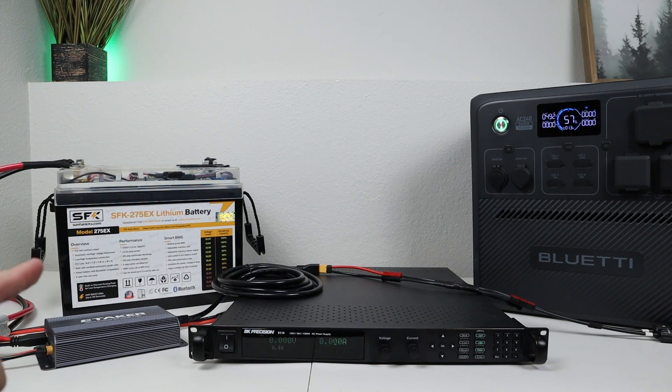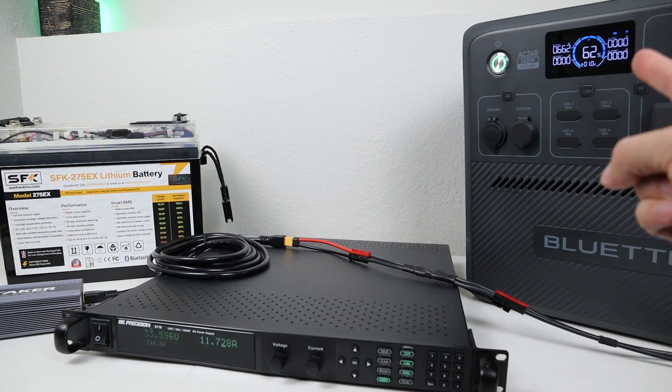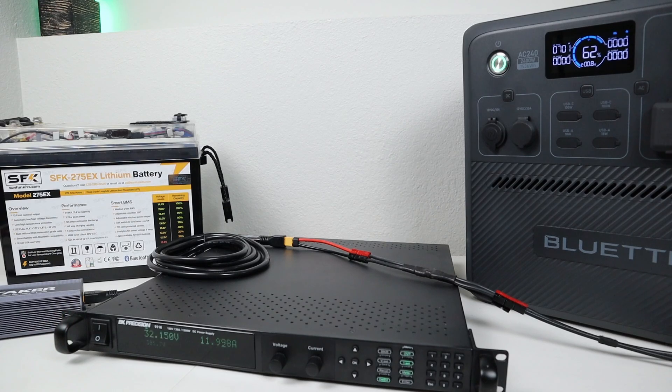For my final indoor test, I want to test with the dual input — 12 volts and solar at the same time — to see how much power we can get into the AC240. This isn't ideal because this converter can put out up to 25 amps and the Bluetti AC240 can only take 21 amps, so we probably won't get the full 1000 watts. With both the adjustable power supply and the battery supplying power, we're seeing a peak of around 852 watts input — that's about as much power as we're going to see on this power station. It does jump around a bit — the unit doesn't seem to love this adjustable power supply — but a peak of 852 watts is pretty decent from a dual input perspective.